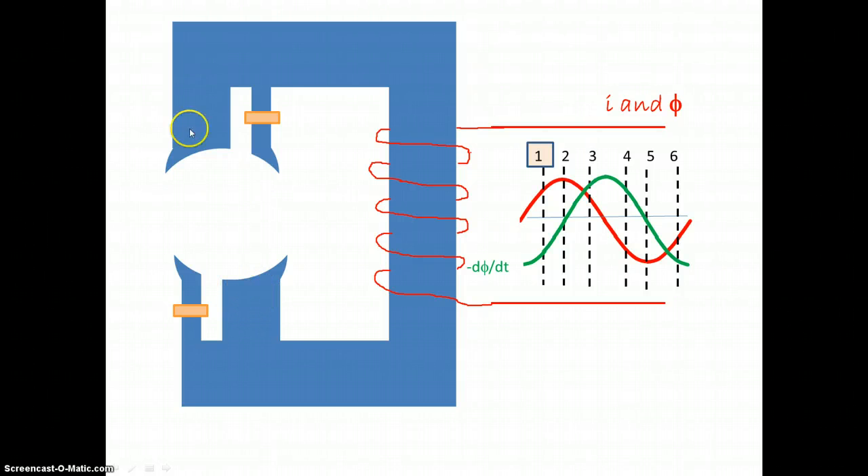Consequently, the south pole will move to this side, and we will get our flux lines in that direction. Now, at time 2, the current is at a maximum, but if we take the derivative of that, it means the change in flux at this point in time is zero. So if there is no change in flux, there is no current induced in the strap, and if there is no current induced, then there is no flux around this to oppose the change. So the flux lines will be as they were normally — straight, north to south. The north pole has moved from here to this point.